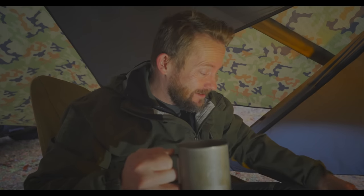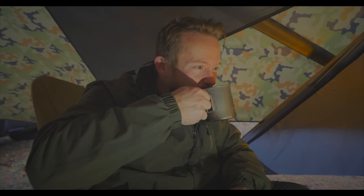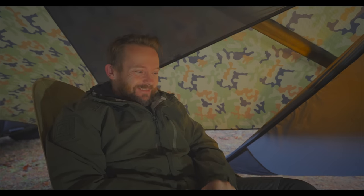The morning doesn't officially start until you have this. This is some black, dark coffee — the potent stuff. Cheers, everyone. Ooh. That is foul, but it will wake me up.